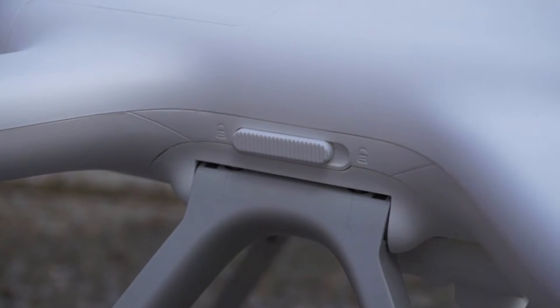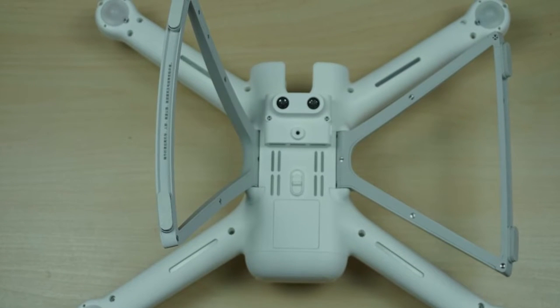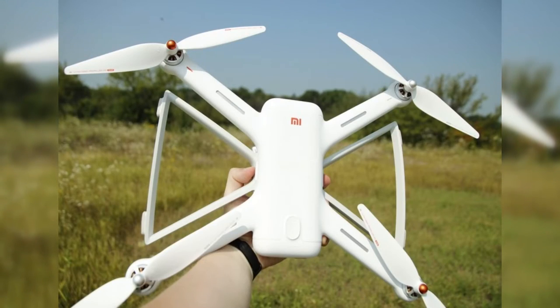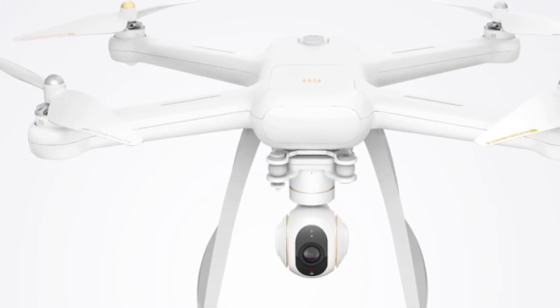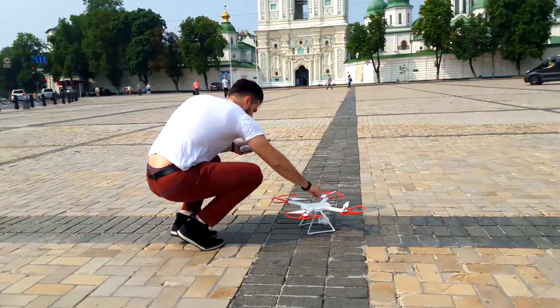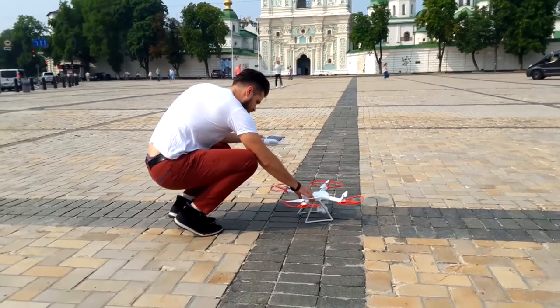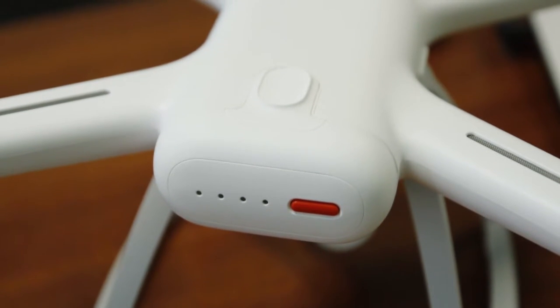The drone legs can tilt outwards for easy transportation — it is very convenient. The drone becomes almost flat and you don't even have to unscrew the propellers. Additionally, the form of the quadcopter is rectangular rather than square, so there are a few ways to put it into a bag or backpack. A screwdriver to mount the security propeller bumpers is also included. The quadcopter is turned on by one short press followed by a long press of a red button located on the battery, where you can also immediately see the remaining charge.